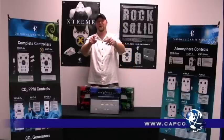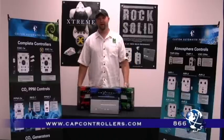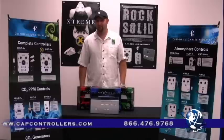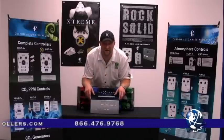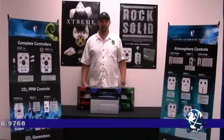Hey everybody, Matt the Grow Guy here, live from the R&M Grow Lab. It couldn't be a better day — because we're talking about the next-gen, the most technologically advanced digital ballast on the market.